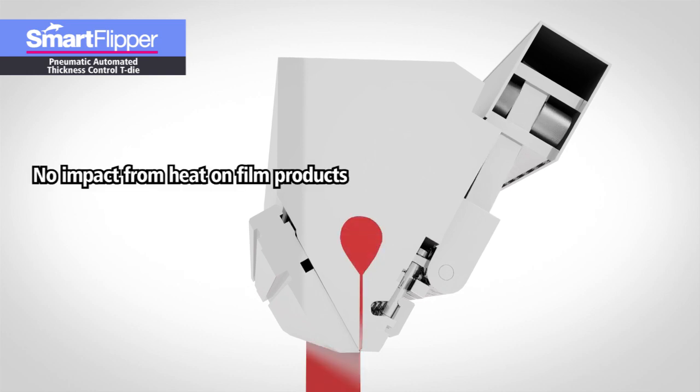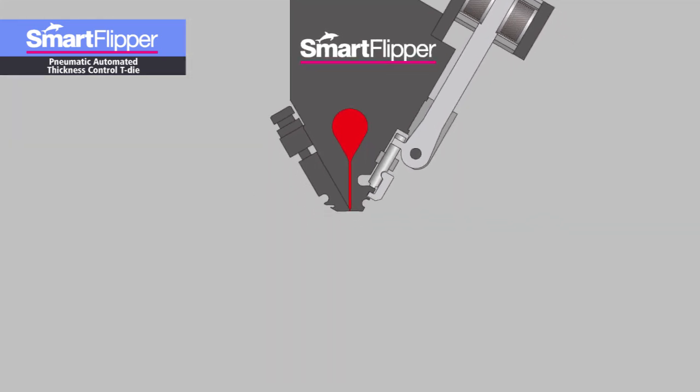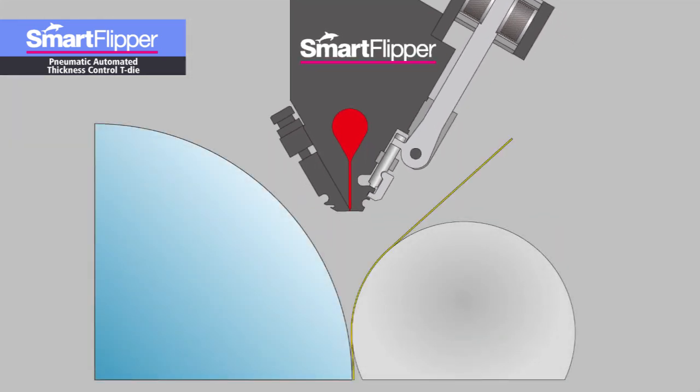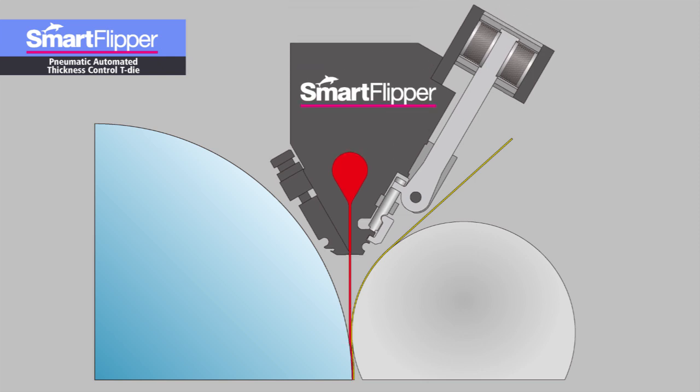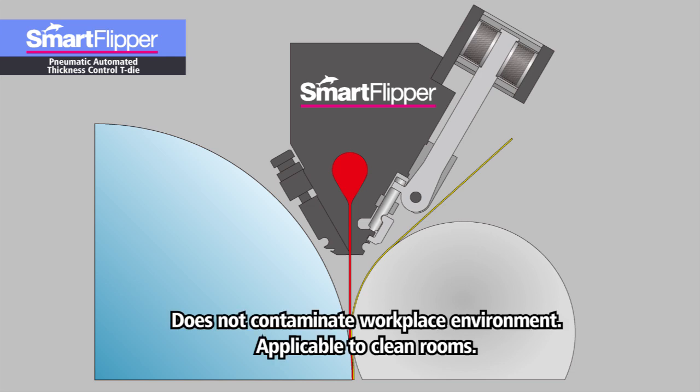And since heat energy is not released, there are no calls for concern over the heat impact on product quality. Furthermore, the slim profile of the Smart Flipper minimizes the air gap, which prevents resin temperature from falling and subsequently enables stable molding at a constant temperature. And because no working fluids are used, the Smart Flipper is applicable to clean environments like clean rooms.